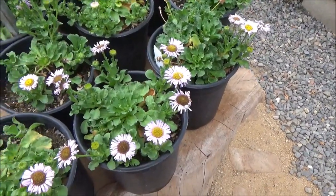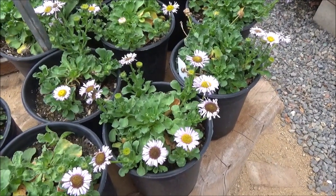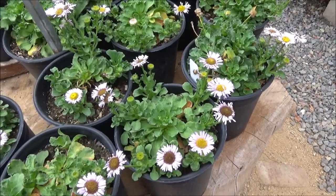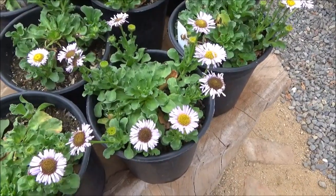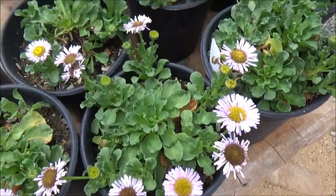It's really great if you want a low, colorful ground cover. There's also Erigeron glaucus 'Bountiful' and Erigeron glaucus 'Wayne Roderick' that are also just as equally beautiful that you can use in your landscape.